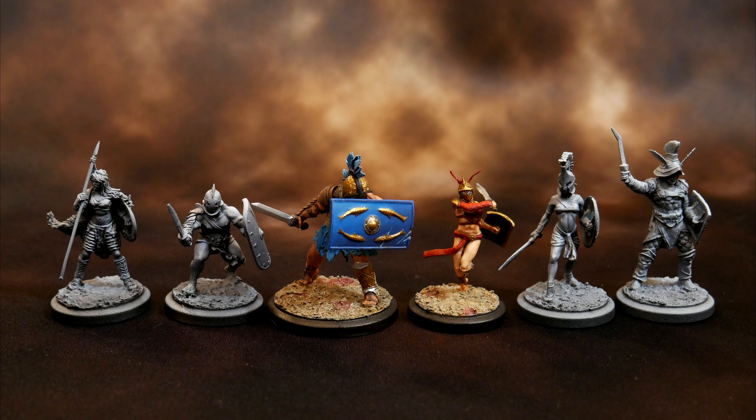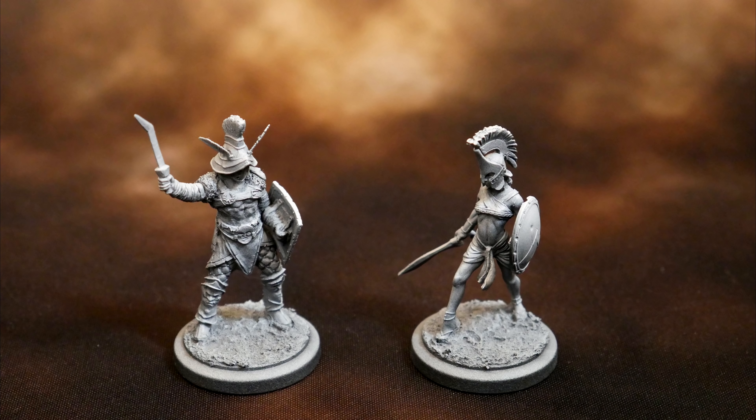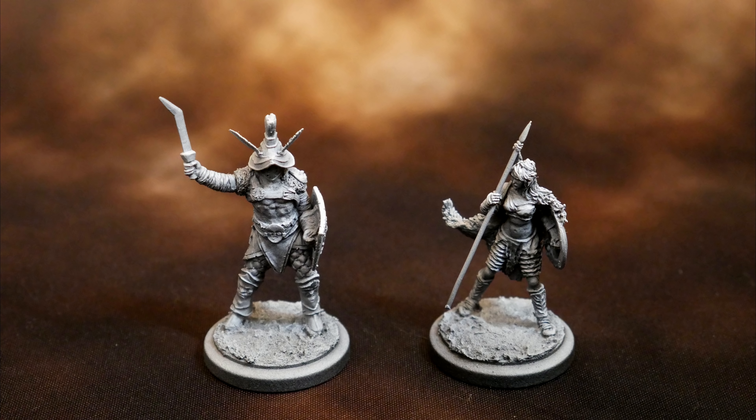I still have some unpainted Arena Rex minis — who should I paint next? Which pair should fight each other in the arena? Theophania and Herbicus? Hermes and Theophania? Hermes and Amelia? What does the crowd desire? Let me know in the comments.